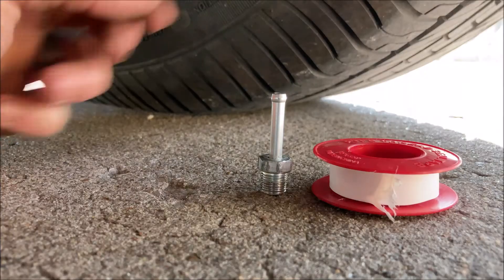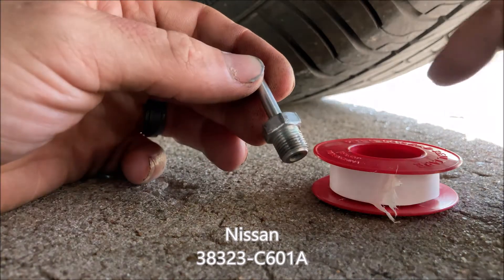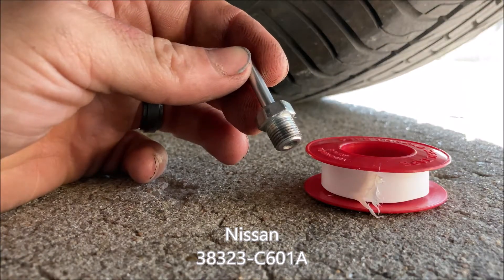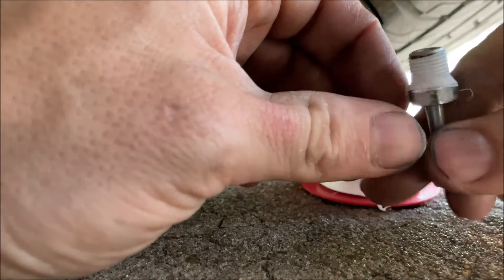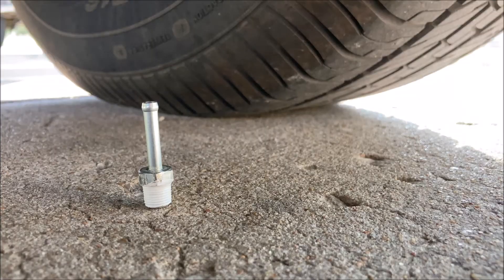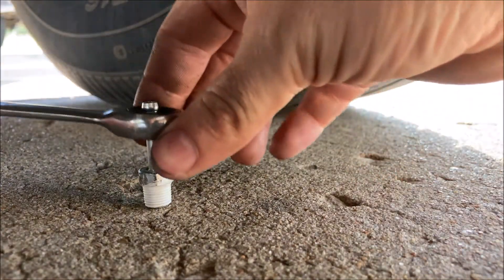The threaded barb that we're going to install — I have the part number listed below. We're going to add pipe dope, RTV, or Teflon tape to the threads to ensure a watertight fit. This particular part number uses a 12mm wrench to install. Fits perfect.